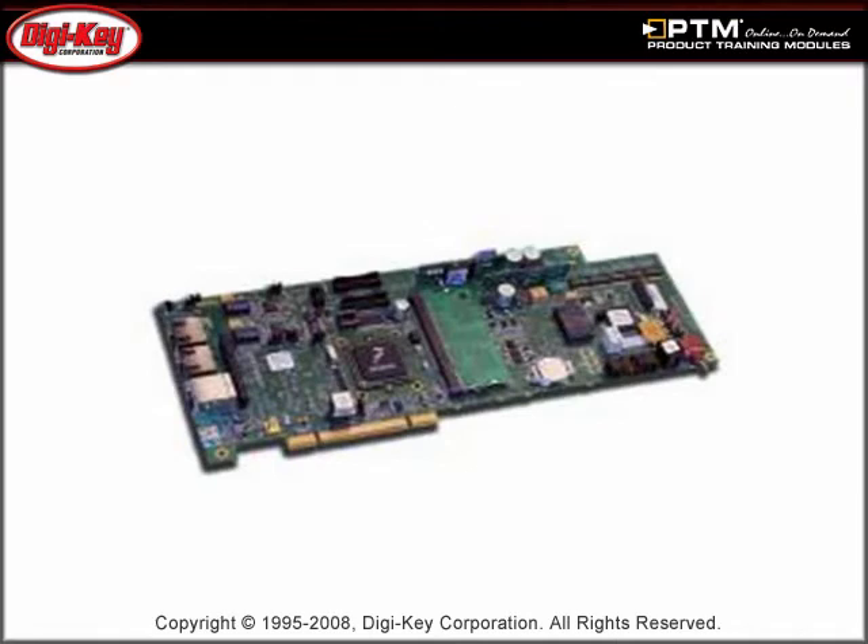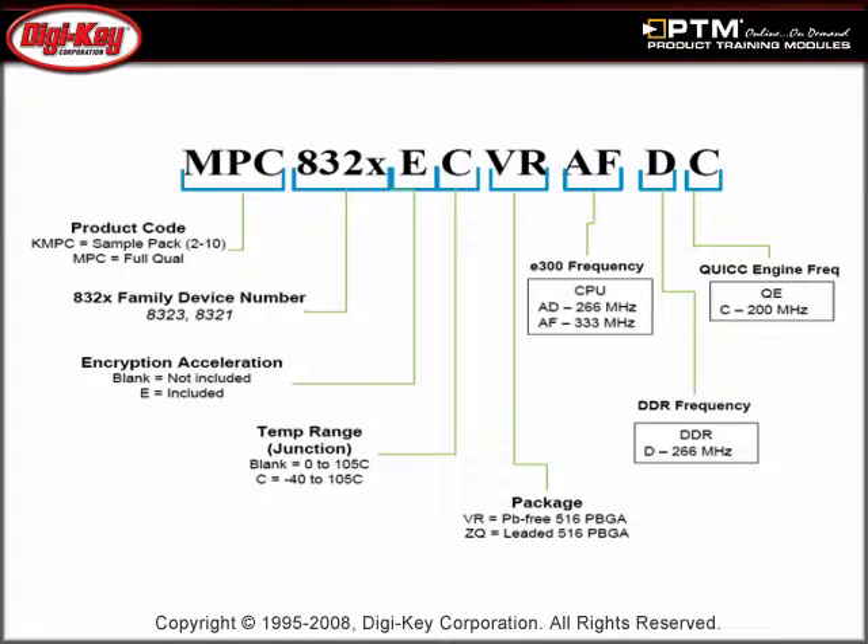For development and evaluation purposes, Freescale offers the MPC-8323E RDB and MPC-8323E MDS PB boards. A further explanation of their functionality is included in the training module.